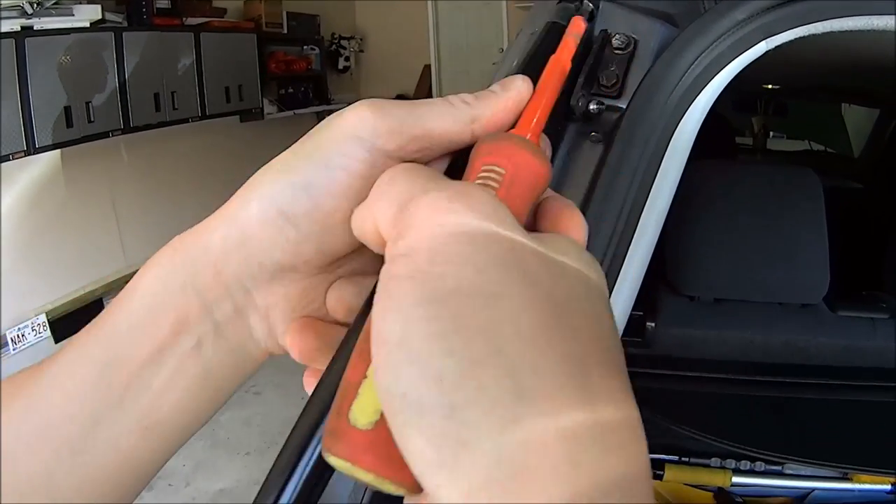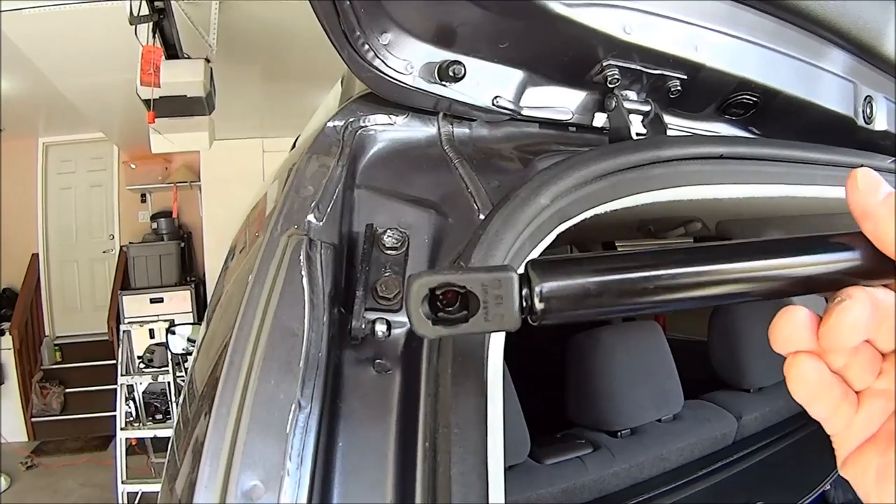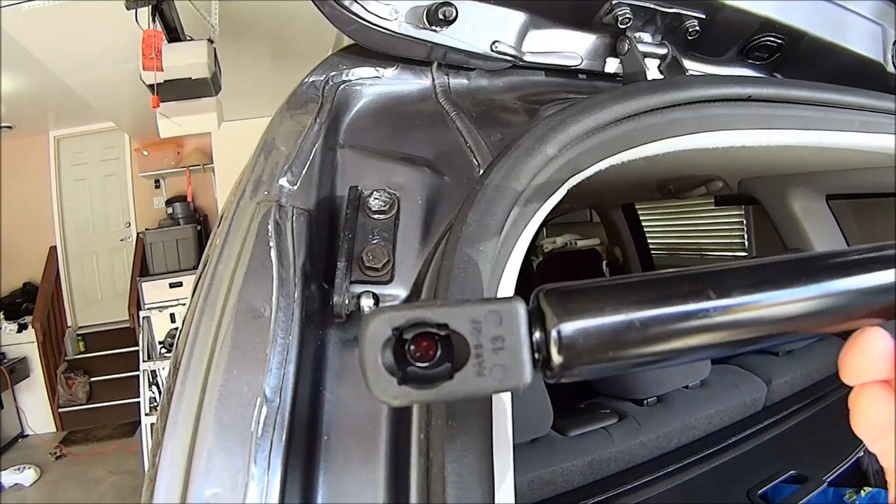Now that you've removed the old struts, make sure to clean the ball joints of the old grease. The new struts themselves will have new grease in them already, so no need to buy any grease.